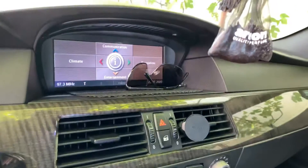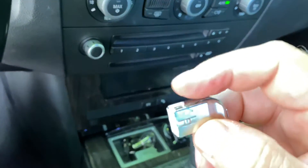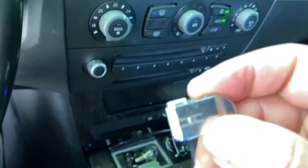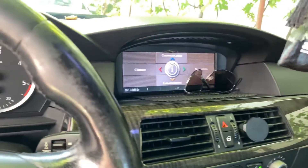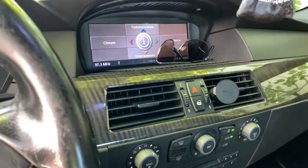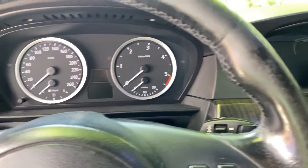That's why the navigation doesn't work anymore. You want to make sure the plug is correctly plugged in, even if the plastic clip is no longer there. This can resolve your issue with the navigation screen being completely dead. Thanks, and good luck with your BMW E60.